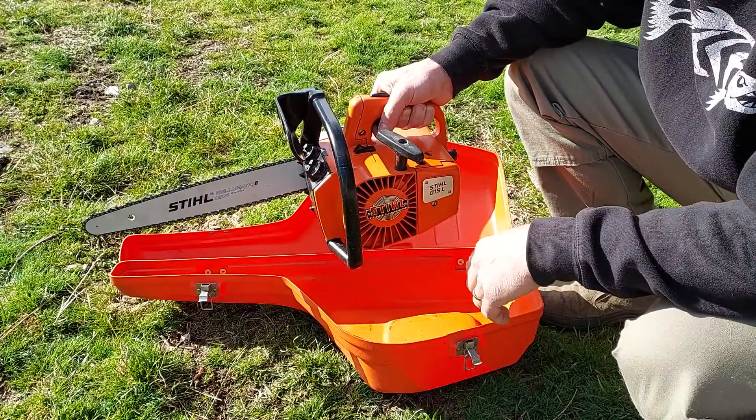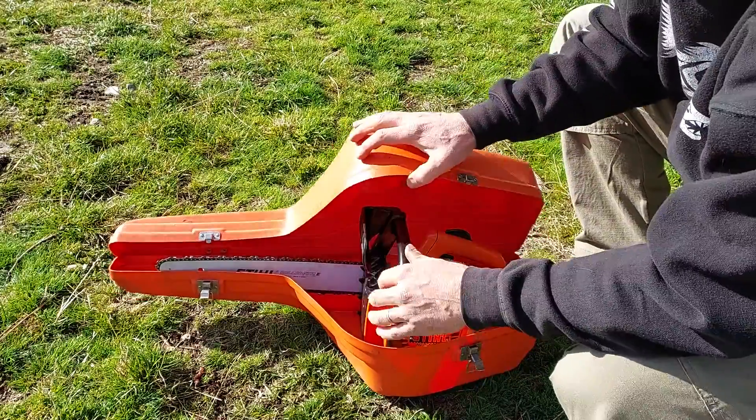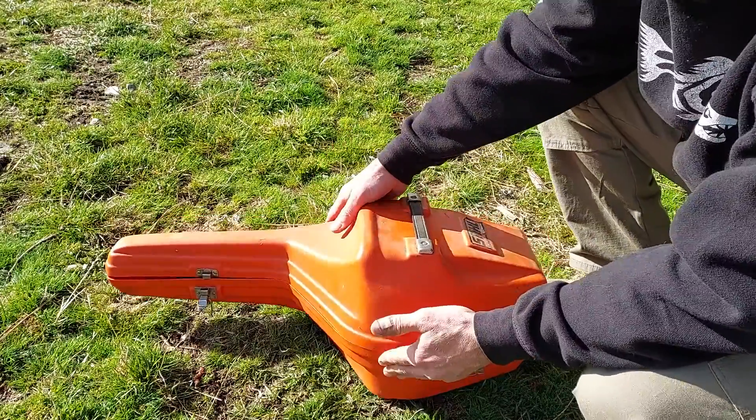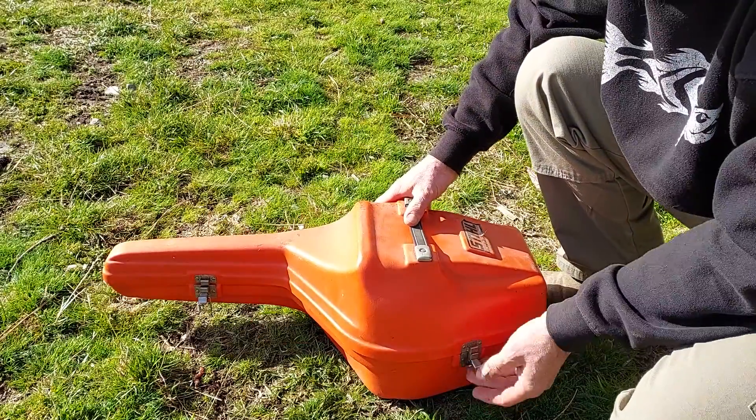The auto switch doesn't work, so I might fix that. Kind of cool — the carburetor is stamped 1076, so that makes it a 45-year-old saw. Kind of cool.